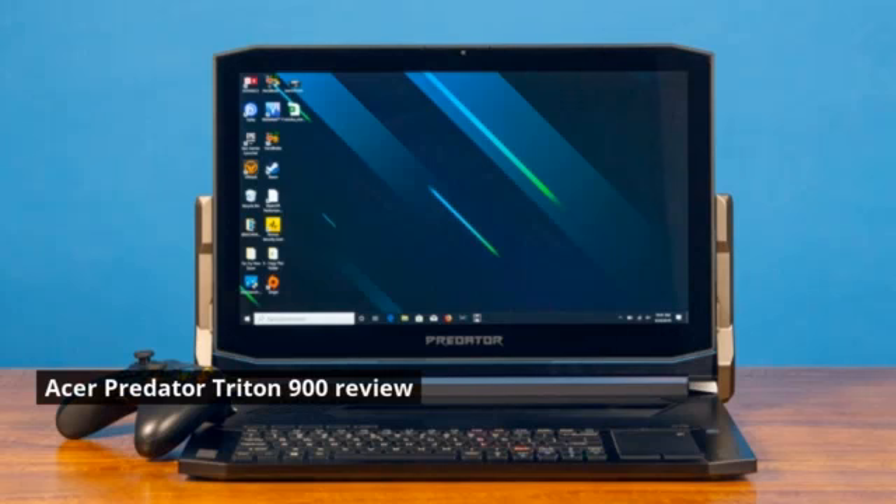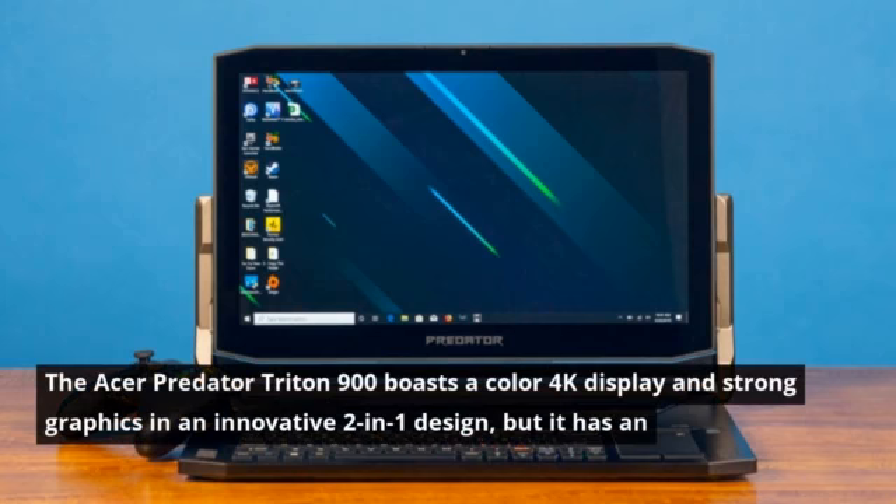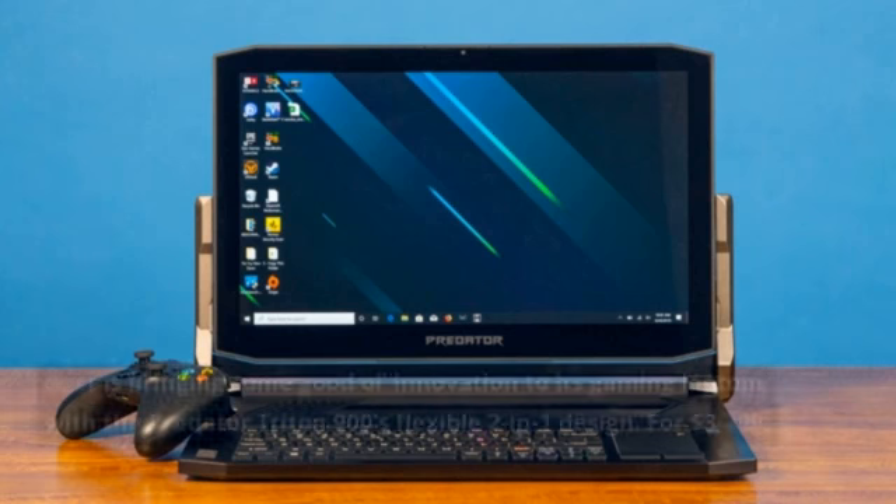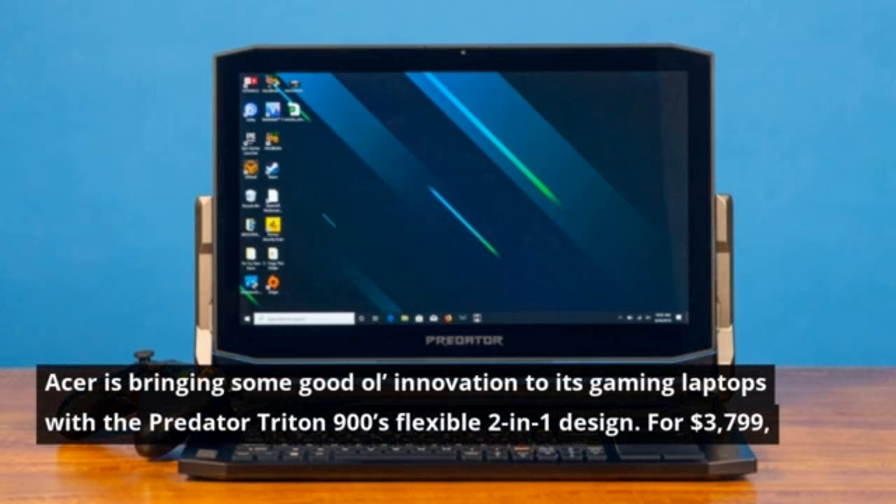Acer Predator Triton 900 Review. The Acer Predator Triton 900 boasts a colorful 4K display and strong graphics in an innovative 2-in-1 design. Acer is bringing some good ol' innovation to its gaming laptops with the Predator Triton 900's flexible 2-in-1 design.